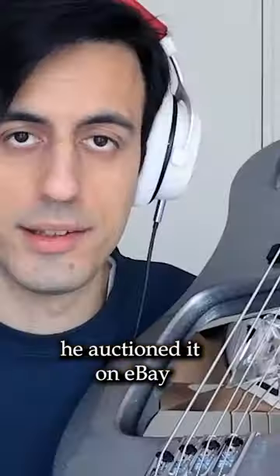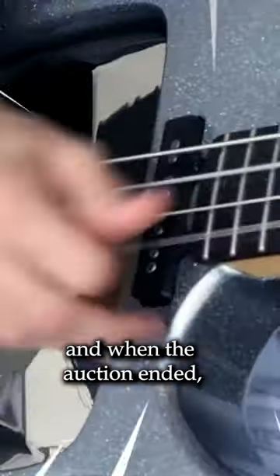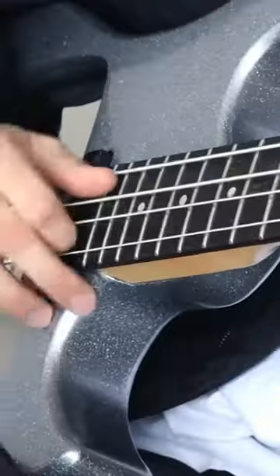At the end of the video, he auctioned it on eBay, starting the bidding at 69 euros. When the auction ended, somebody got the bass guitar for 99,000 US dollars. Davey kindly donated all of the money to his bank account.